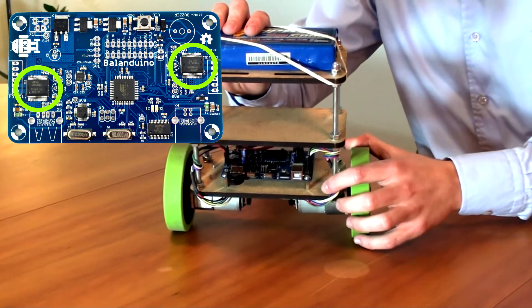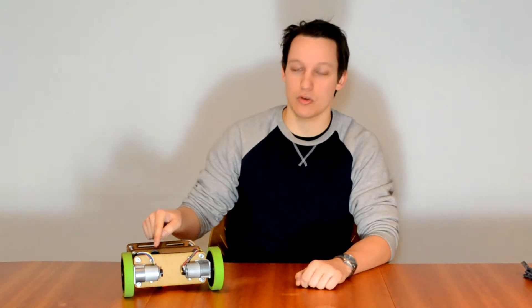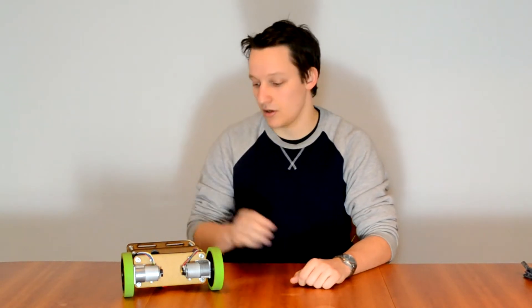We have two motor controllers for controlling each of the motors. The main purpose of the USB host controller is allowing you to control the robot with your favorite game controller, PC or Android phone. We have already written the necessary code which will allow you to control the robot with the most popular game controllers: the Xbox, Wii and PS3 controller.